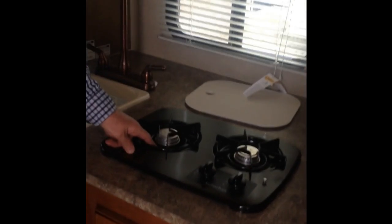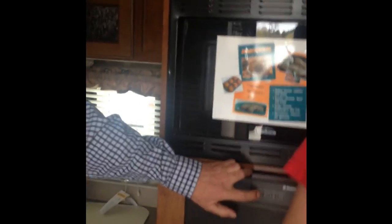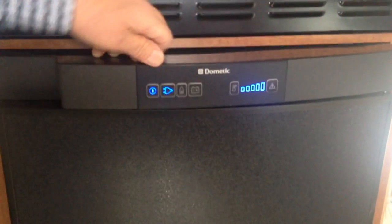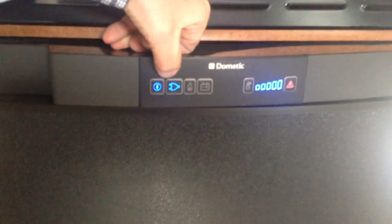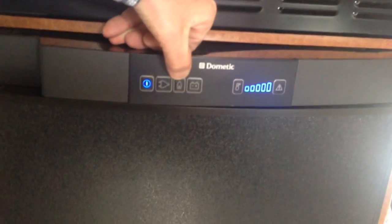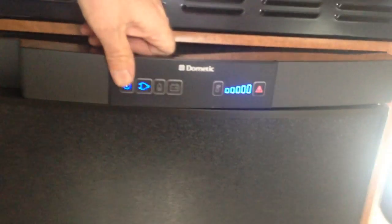There's a fold-down clothes rack behind this panel. The stove has no electronic igniter, so carry a stick lighter or matches — easy enough to throw in a drawer. On the refrigerator, press and hold to turn it on. You can choose between 110-volt AC, propane, or 12-volt. Right now it's flashing because there's no 110 connection. The 12-volt option is nice if you're traveling a long distance and want to keep it going.